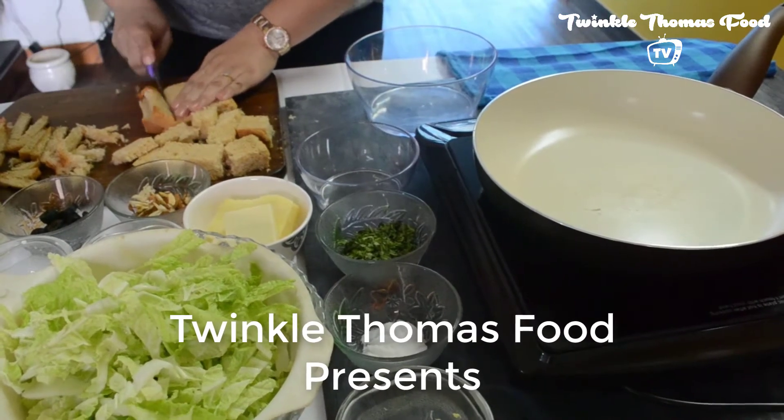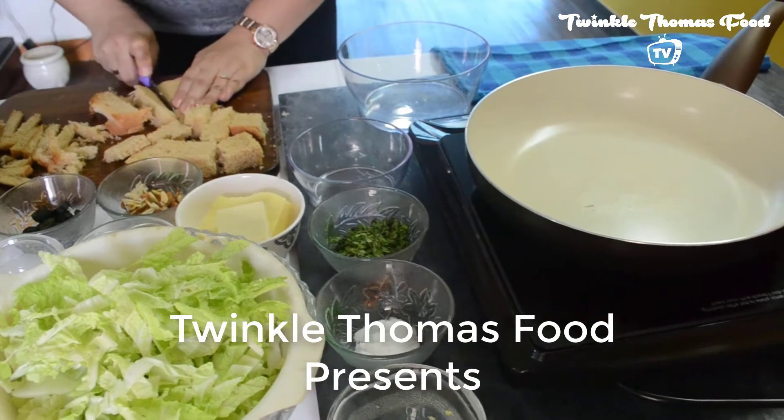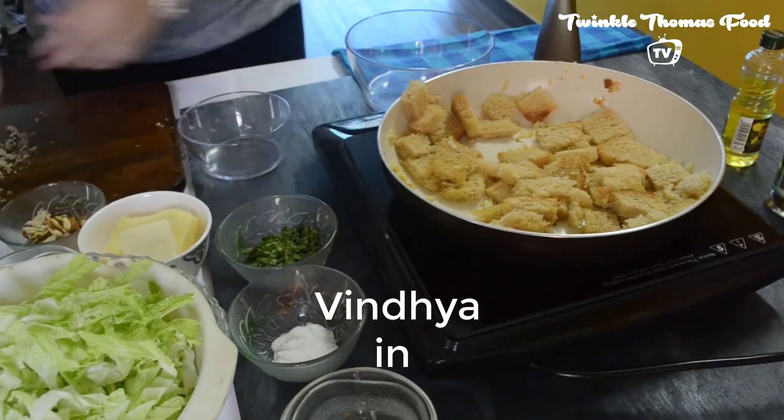Hello friends, welcome to Pink's Kitchen at Twinkle Thomas Food TV. My name is Vindhya. This is my first show here. Today I have decided to make Napa Cabbage Salad with whole wheat croutons.